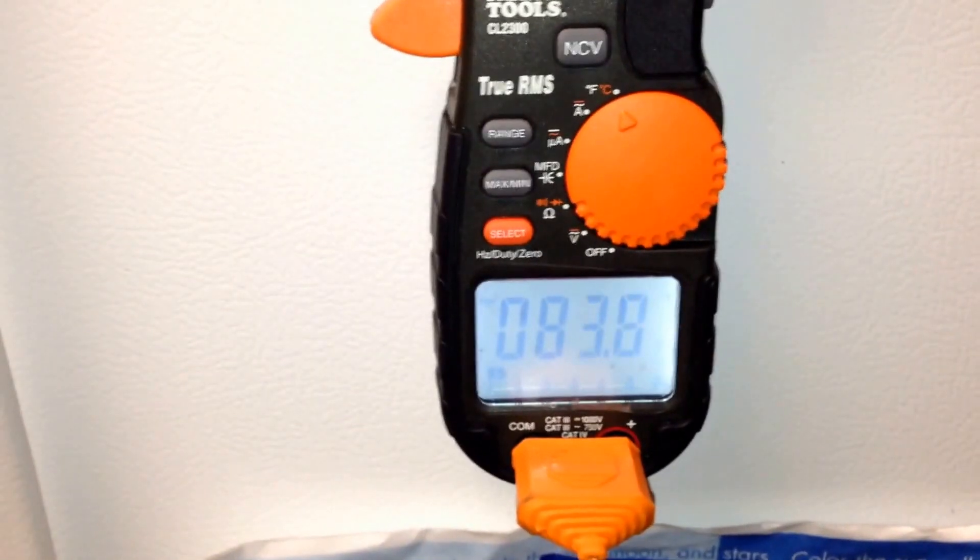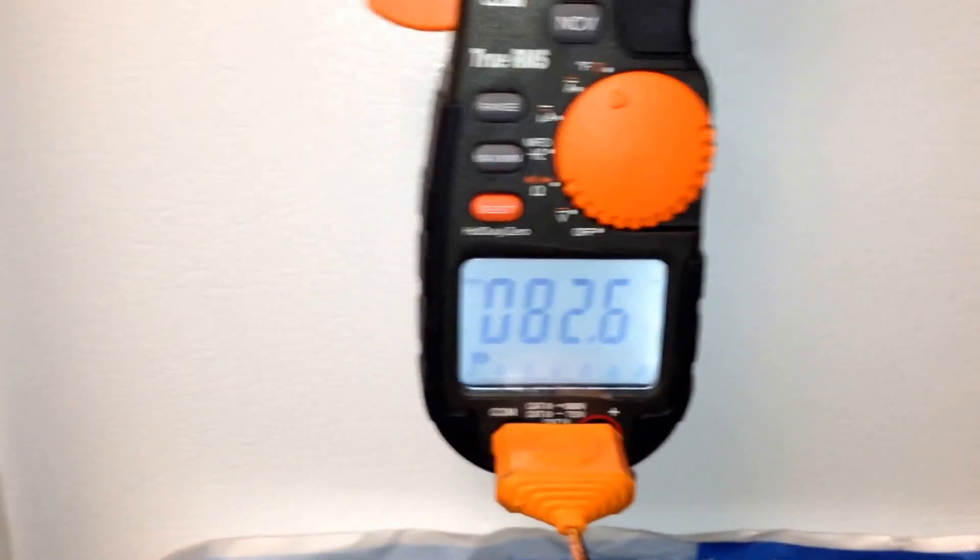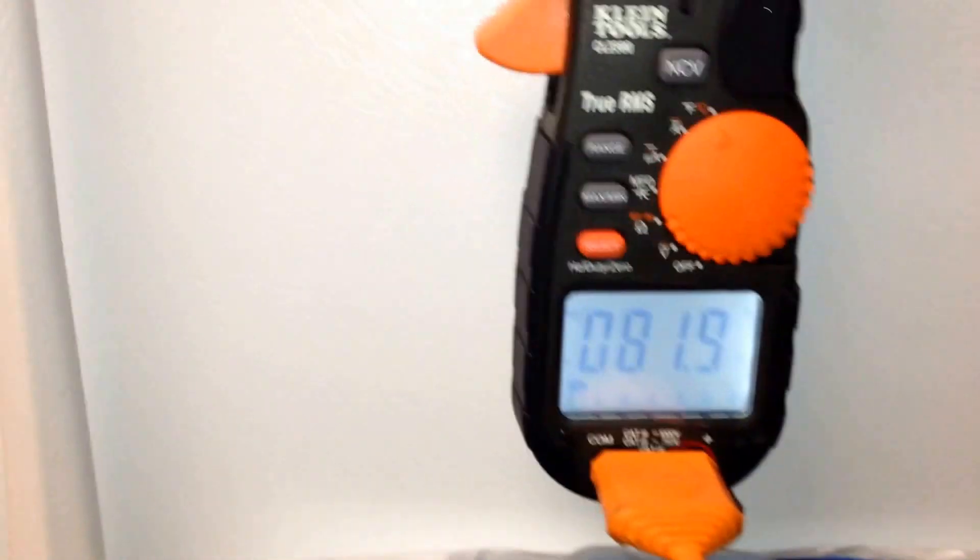I'm going to stick this portion of the thermostat inside of the freezer. I just wanted to show you how fast the results are.